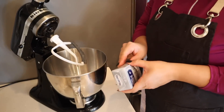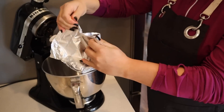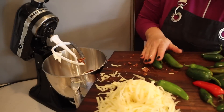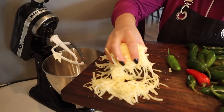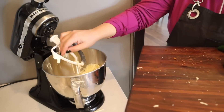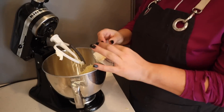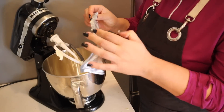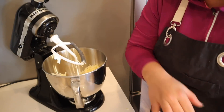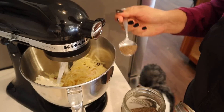In our stand mixer we're going to add one and a half bricks of cream cheese, our bacon, and our cheddar cheese. I think I shredded a bit too much cheddar, but I'll just put it all in — if I have too much filling for the jalapenos I can stuff some of the other peppers too. I'm going to add the rest of the cream cheese so I don't have half a block sitting around. Before I turn the mixer on I'm going to season it with some garlic salt and black pepper.